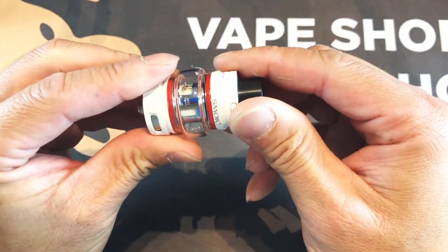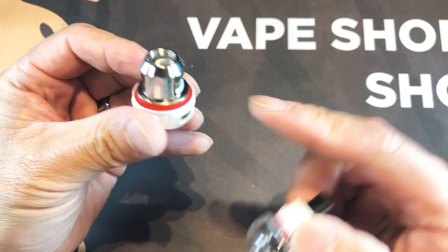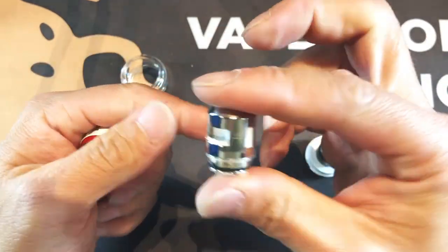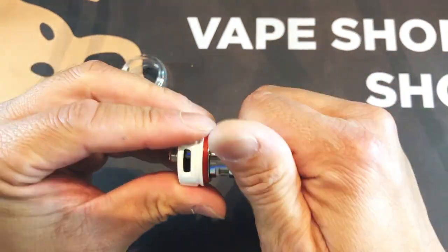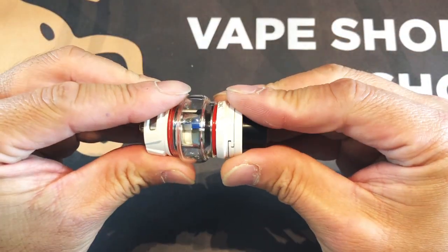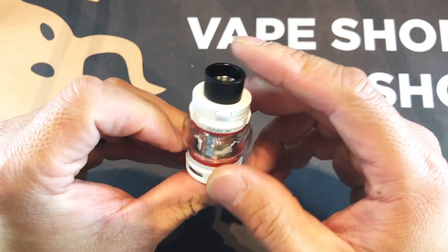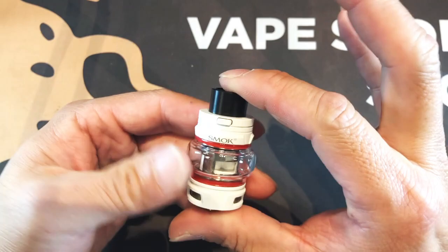Alright, so let's take the Baby V2 apart and take a close-up look. To take it apart, you just unscrew this like so — glass here, coil here. To put it back in, you just screw this in, put the glass back on, make sure it goes on straight and you don't cross-thread it.